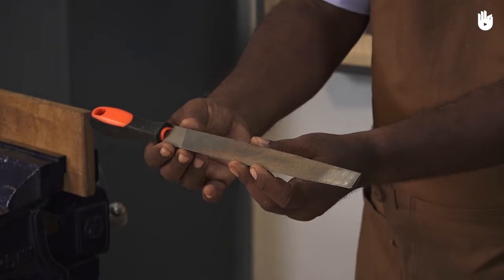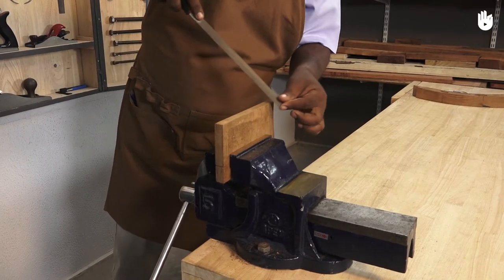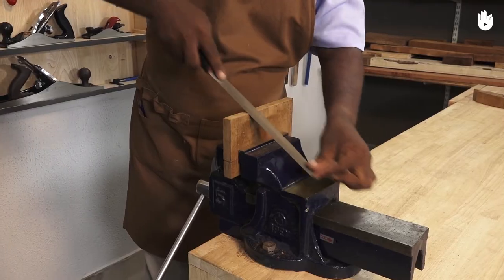In this video you will learn how to use a wood file. A file is a hand tool primarily used for smoothing and sharpening other tools and for fine finishing wood.